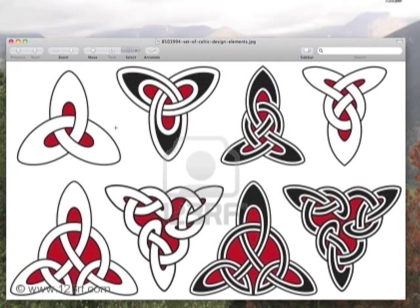It could stand for the mind, body, and soul. It could stand for various stages of life. It could stand for earth, wind, and fire — the elements. I think it's commonly interpreted as the Holy Trinity: Father, Son, Holy Ghost. But whatever you mean by it, it's an interesting design, and we're going to explore this and carve one.